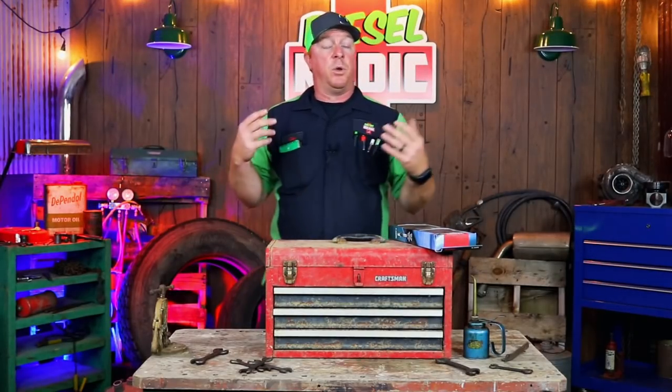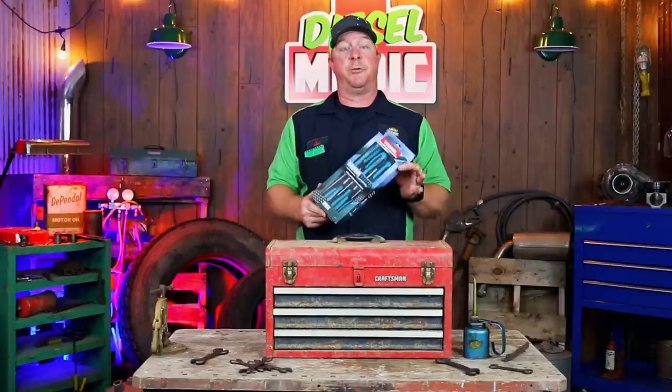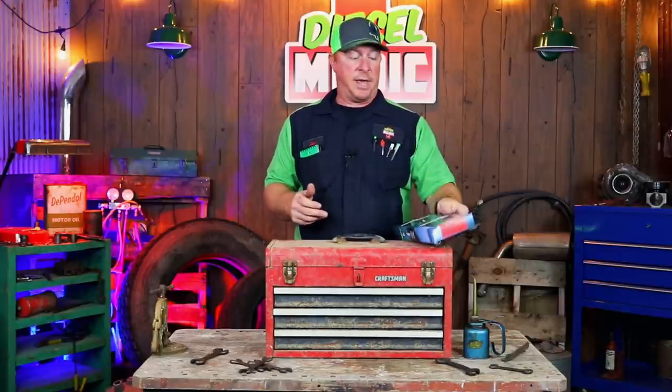All right guys, as I said in the intro, we're going to be taking a look today at the Vessel Megadora screwdriver set. This is a six-piece screwdriver set — it's got three flatheads and three Phillips.